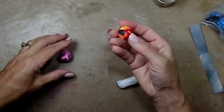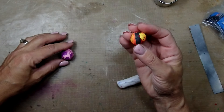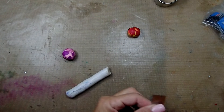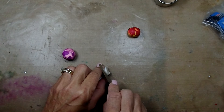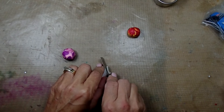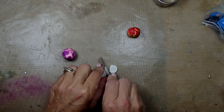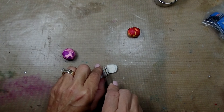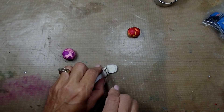I'm going to be using — I think this was like a sunset pendant that I made a while back. Then you're going to take the cane, slice it, and we are going to cover our balls with it, just like this.